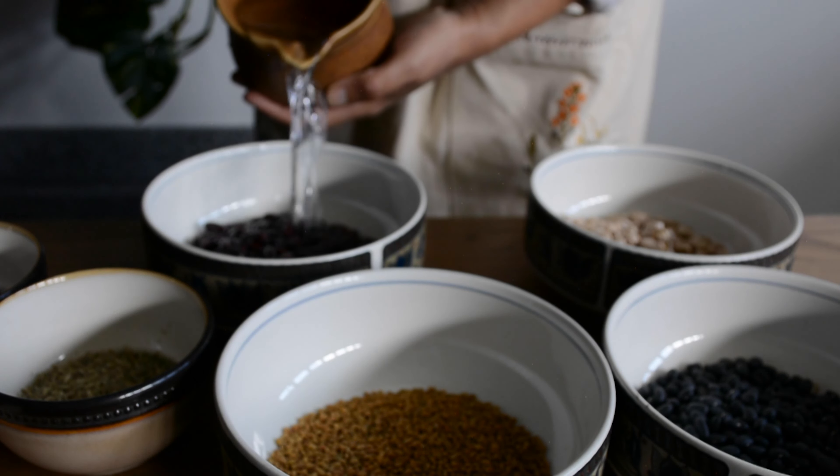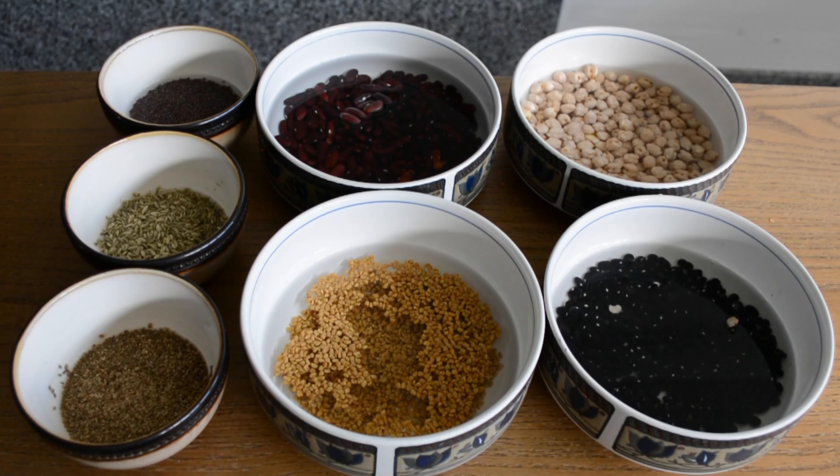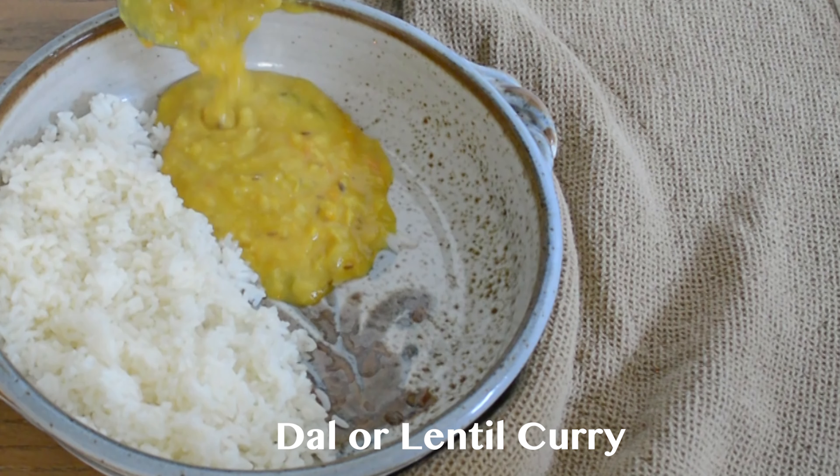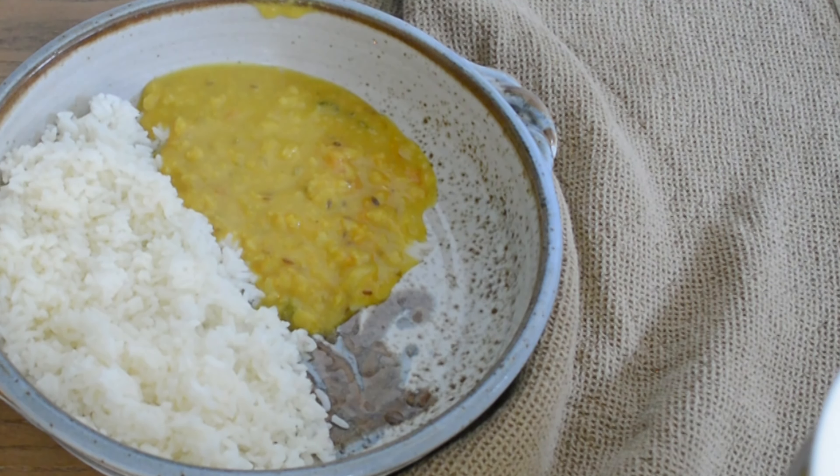After soaking overnight, here I chose to use the soaked pigeon pea lentils to make dal, or lentil curry.